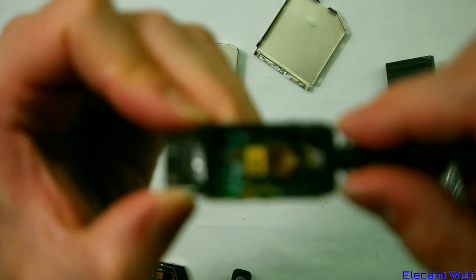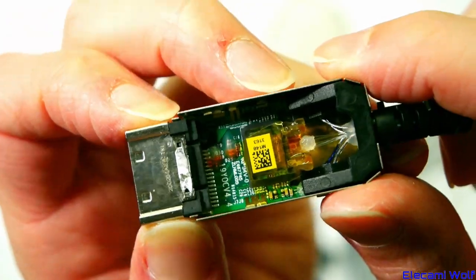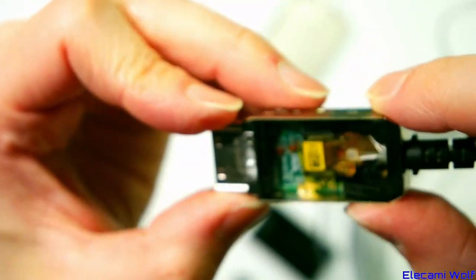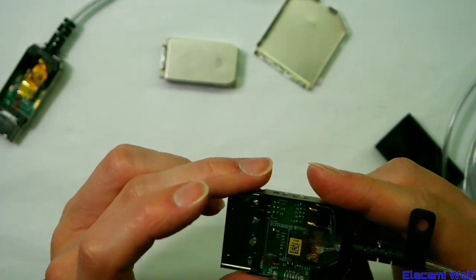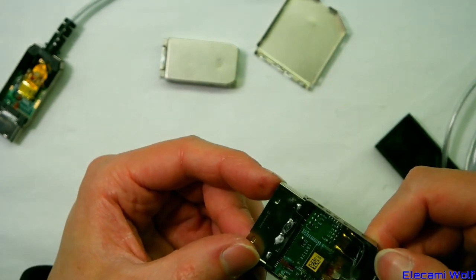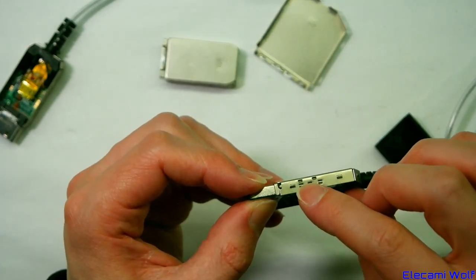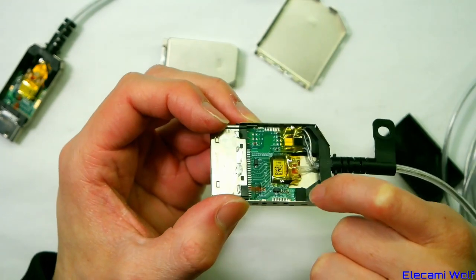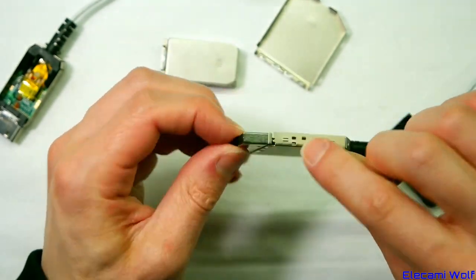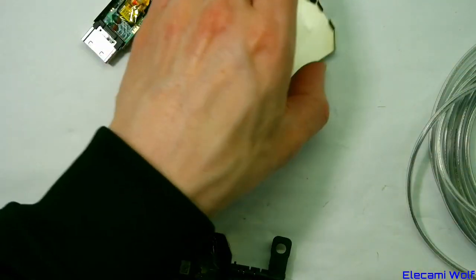We need to get this apart more to confirm there are six fibers. There's a sticker in the way but we can see the board is snapped down into position by little hooks with a small frame. It's not secure unless sitting in the tray. We'll think about this and also get the TV apart.